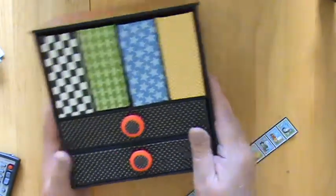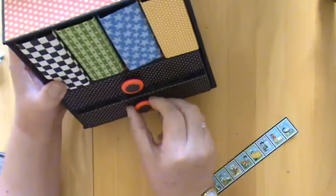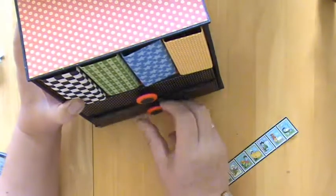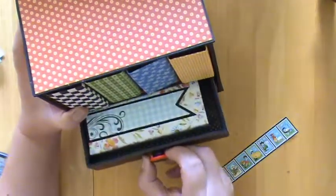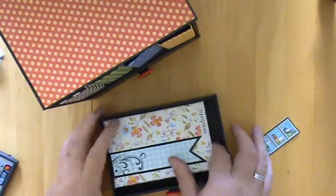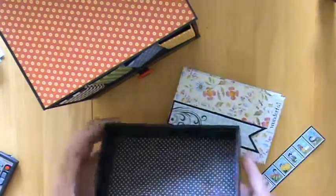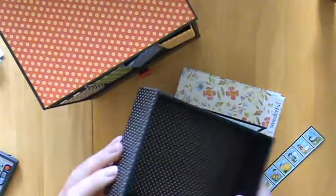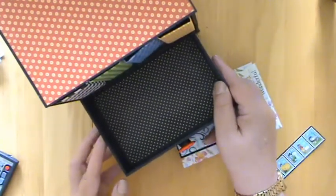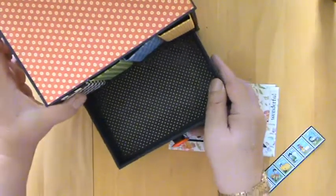I've left the bottom drawer empty and that can take photographs, memorabilia, or anything you like. But in the top drawer I decided to make one more little booklet — let me show you the inside of the drawers. For my first attempt at doing something like this, I'm very happy with how it's turned out.